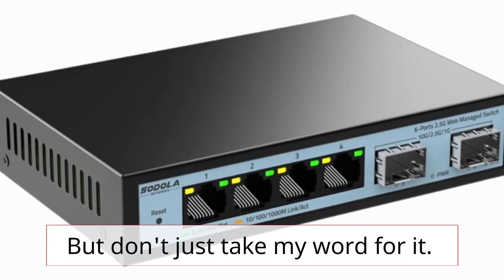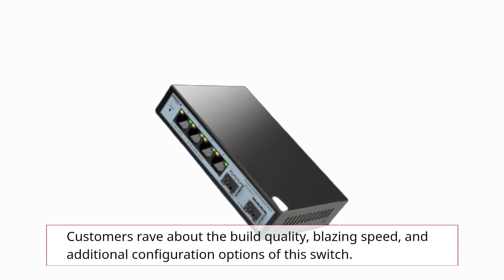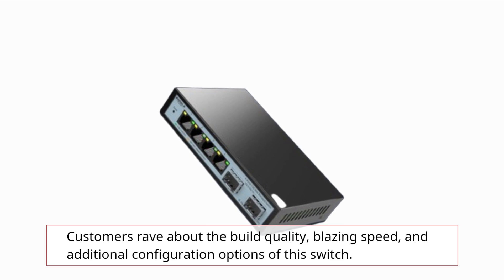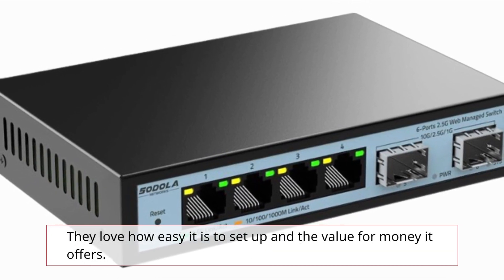Don't just take my word for it — customers rave about the build quality, blazing speed, and additional configuration options of this switch. They love how easy it is to set up and the value for money it offers.